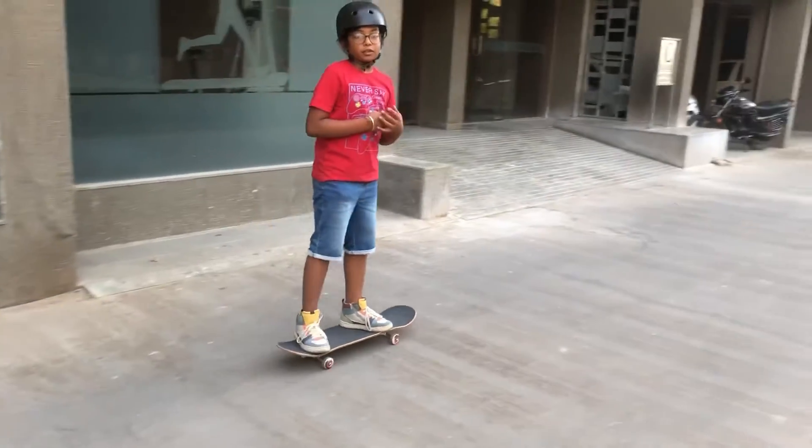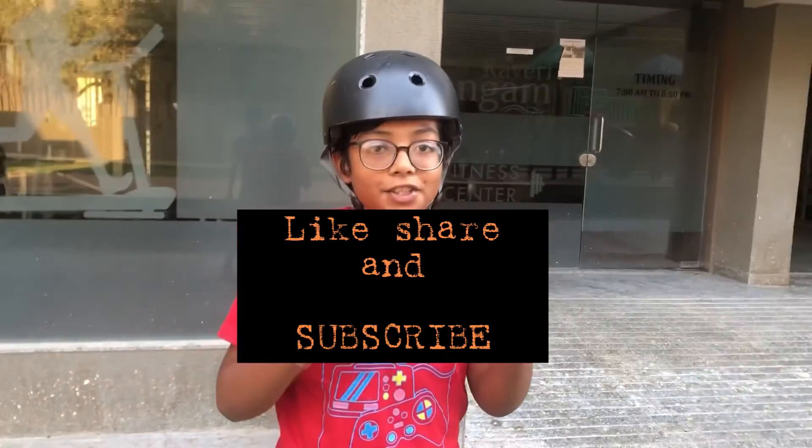So that was the video about the jump caveman. Thanks for watching - like, share, and subscribe.